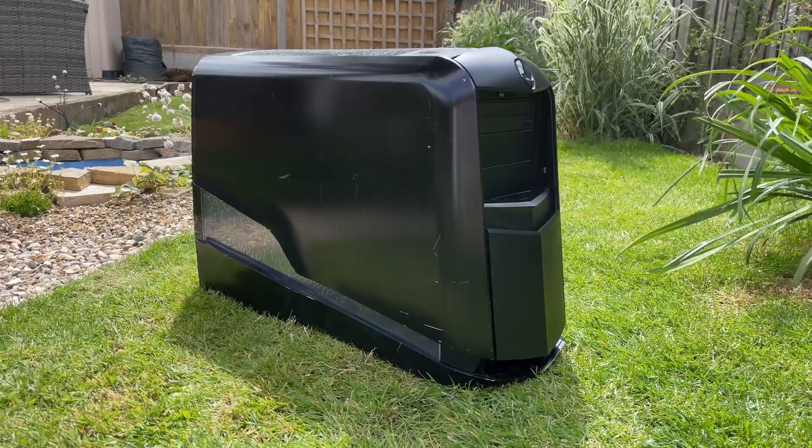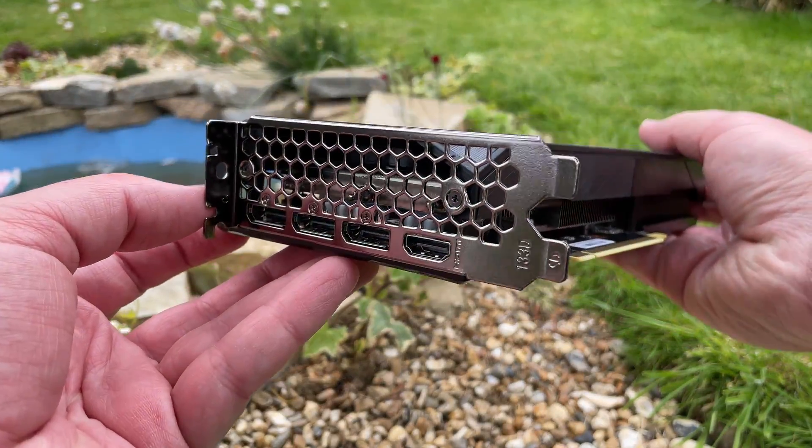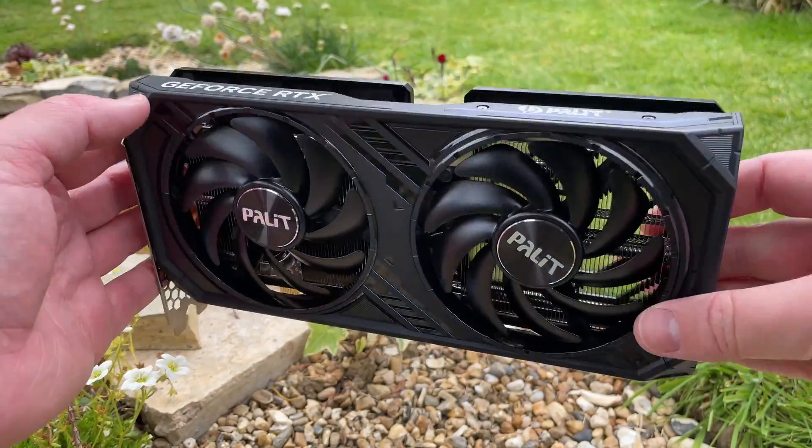Hello everyone and welcome to another video. For the past week I've been testing nothing but this old Alienware machine and RTX 4060 Ti graphics cards, and I thought it only made sense to finally combine the two and see what would happen.